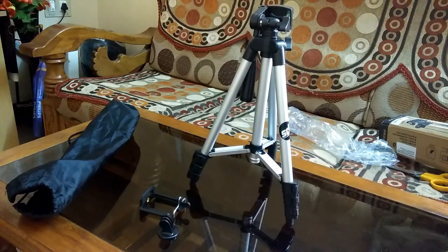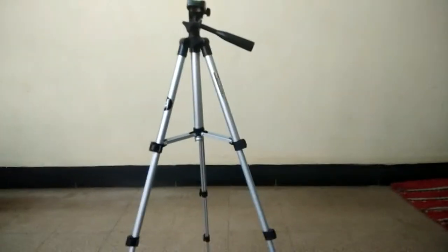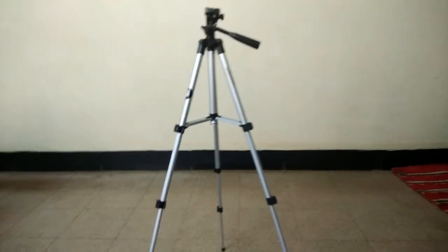This is how the tripod looks after it has been fully assembled. You are good to go — just fix your mobile and start recording videos like a pro.